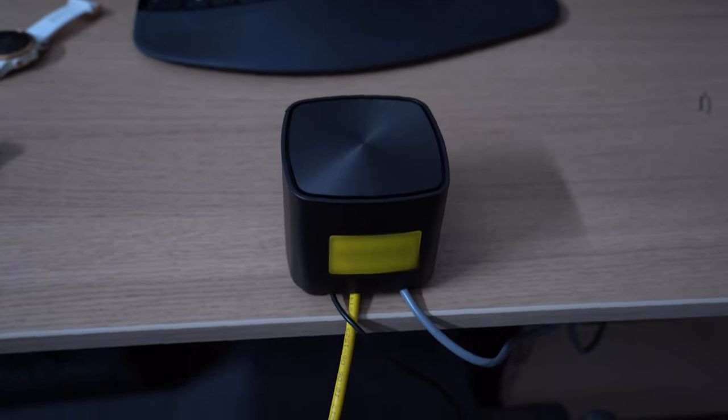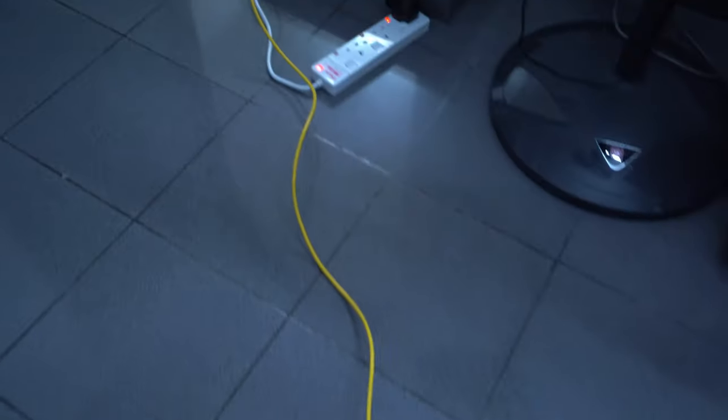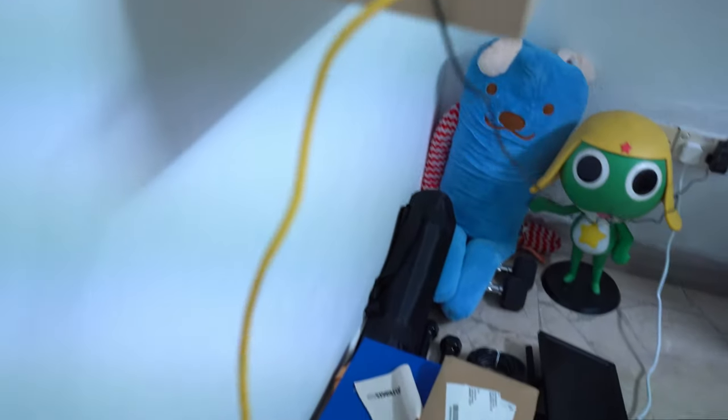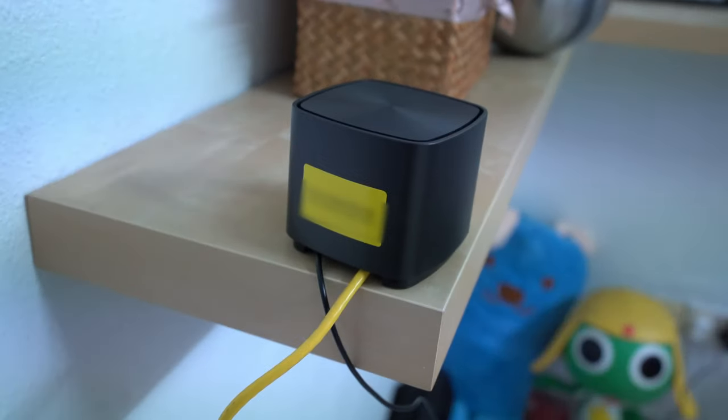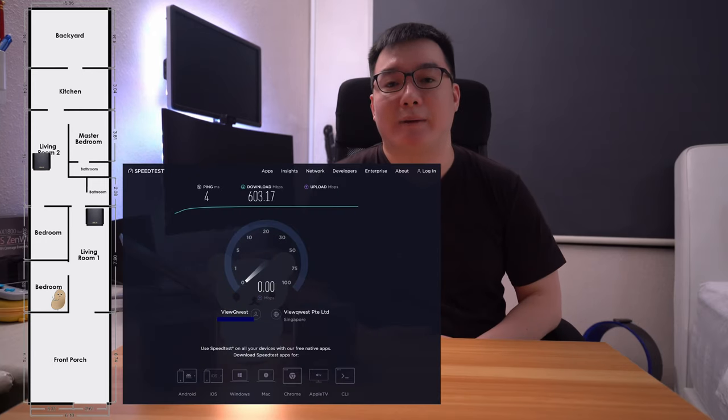The next question was how much performance improvement we'd get if the second AP was communicating over a wired backhaul instead. I didn't have an extra network cable long enough, so I went a bit more ghetto by using two cables and a network switch in between for this test. With the second AP wired, speeds in my bedroom improved significantly, hitting 603Mbps.